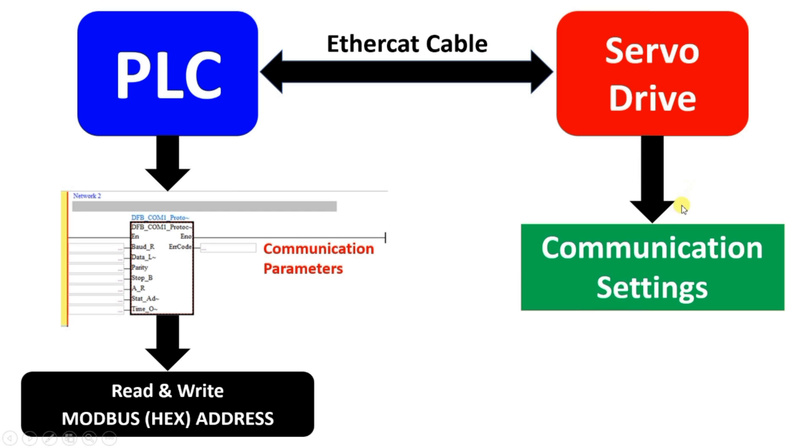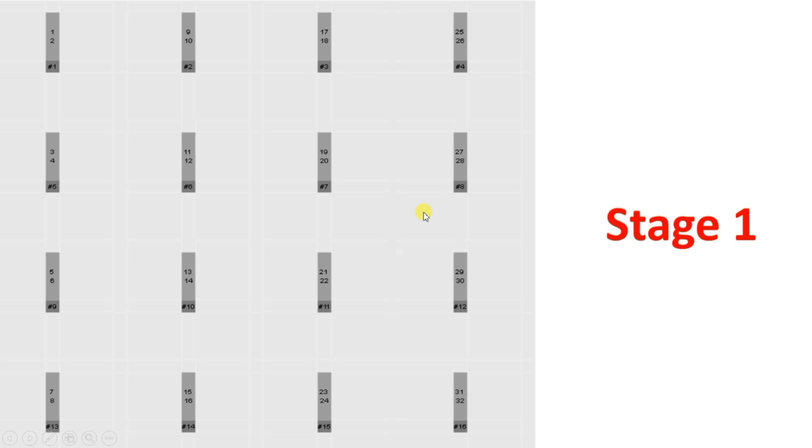There is also a timeout setting. In the communication settings of the drive, the same parameters apply: baud rate, data length, parity — we have to set these in both the PLC and the servo drive. After that, we write the logic for how each servo arm will move, meaning how many degrees it will rotate in each step. Here you can see 16 points, but each point has two servo arms, so servo numbers go as: one and two, three and four, five and six — making 32 servos in total. Initially all servos are in the same position.